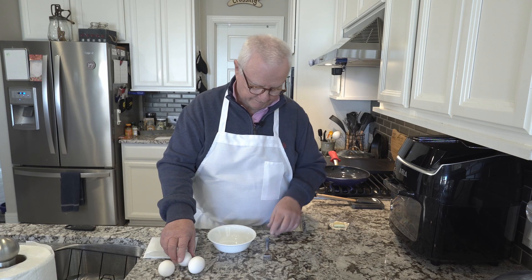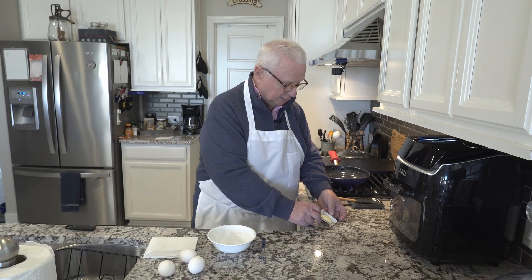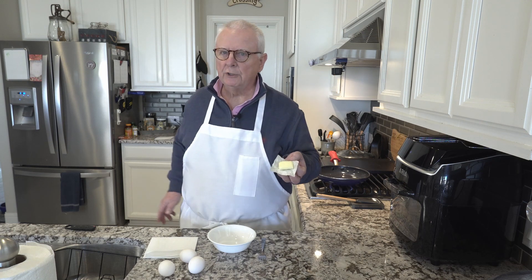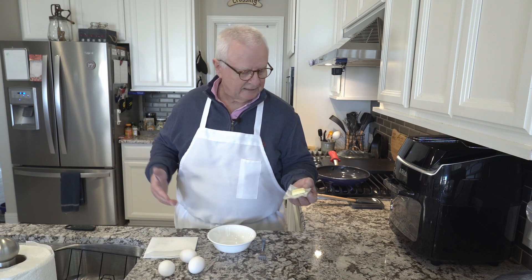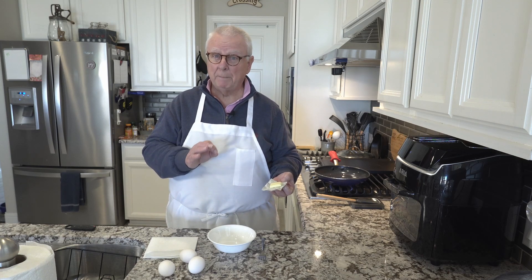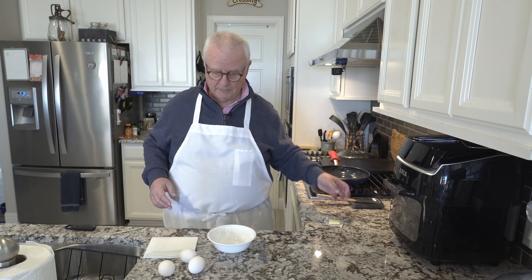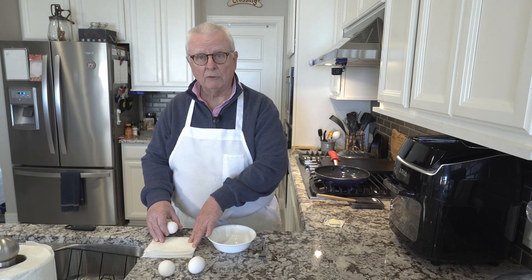I'm going to do three eggs, and I've got a pat of butter — this is the type you'd pick up from your local restaurant for a takeout meal if it comes with biscuits. That's all the butter you need. I do prefer real butter, not margarine.